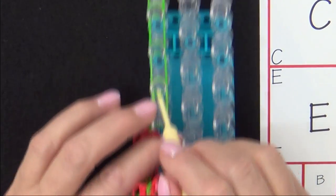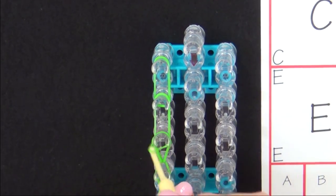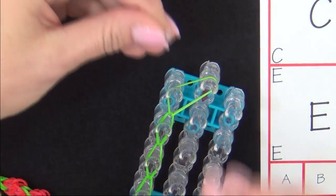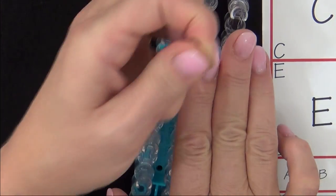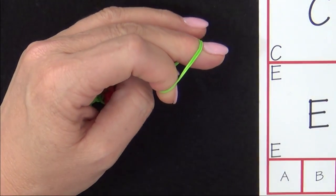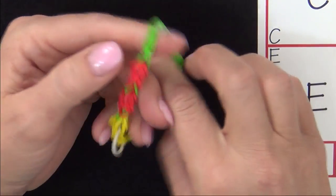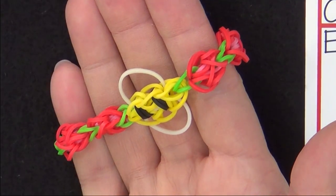Now you're ready to loop the bands. Once you've looped the last band, pull it to the center pin — this creates an area where you can attach your C-clip. Hold your C-clip with the open side facing forward, snap it over your bands, and once you make sure that's on there securely, you can lift your bands from the loom. On the other end of your bracelet, pull your hook away and place your two fingers inside those bands. Secure your bands on one side of the C-clip and snap the other over those bands. And there you have your finished Honey Bee bracelet.